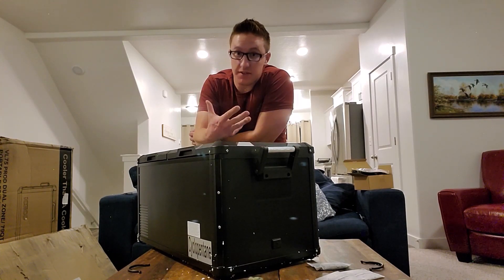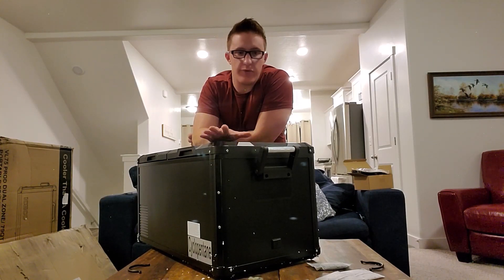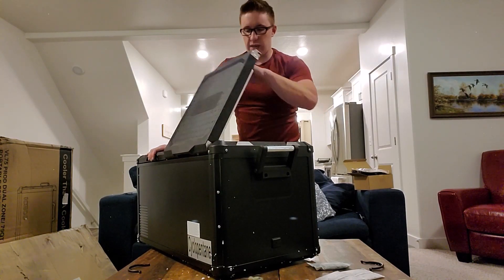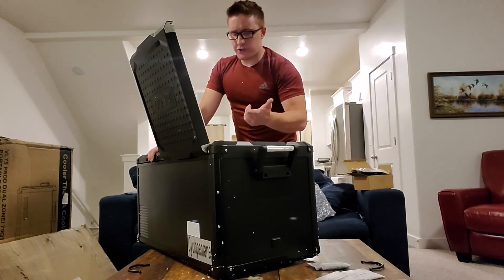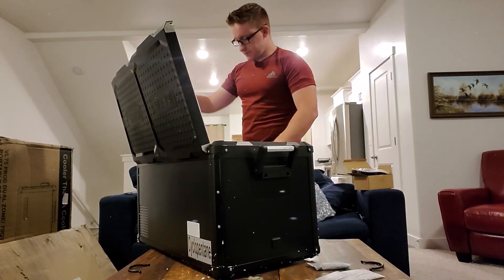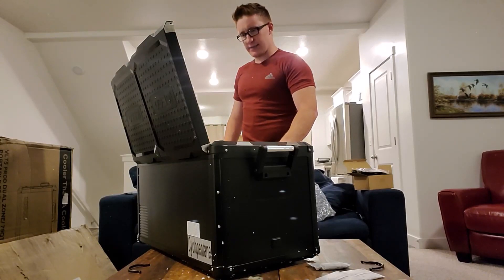Once I read the instruction manual and get this thing going I'll give more insight on the ICECO BL75 Pro. I think the 75 quart is a really good size — if you're going out for a weekend with a couple people, this is great. I don't drink, so I'll keep a case of soda, milk, orange juice, and eggs on the fridge side, and on the freezer side maybe a couple steaks, some chicken, and pre-made cobbler. I'm really excited about this.